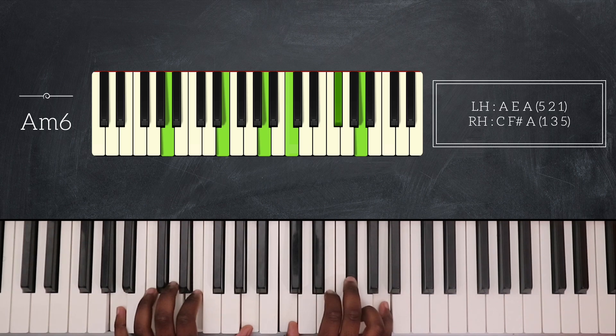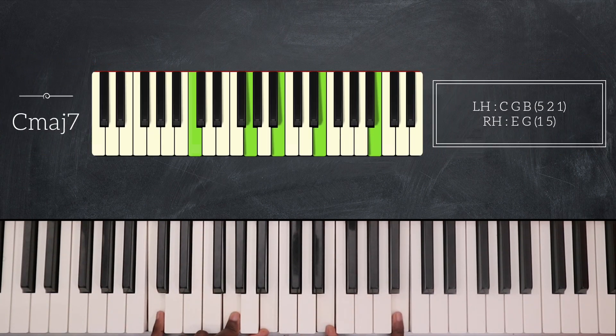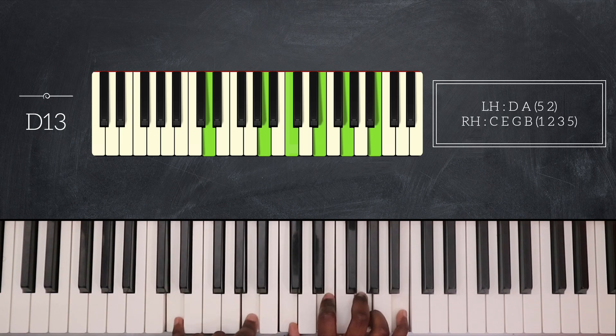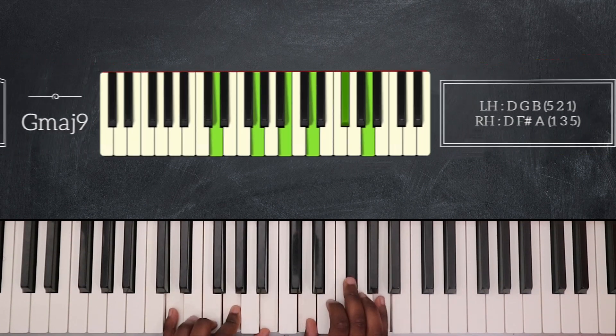I will also resolve and play A minor 7 — C, E, and G on my right hand. Then I will rest on A minor 7, go back to C major 7, and finally play D13 — D and A on the left hand, C, E, G, and B on my right hand — and end it all by playing G major 9 again.